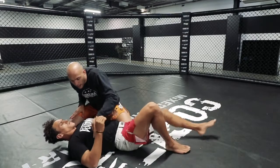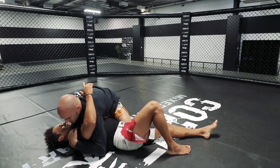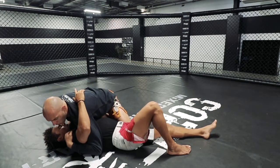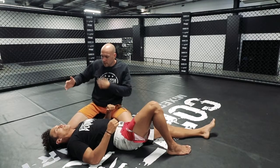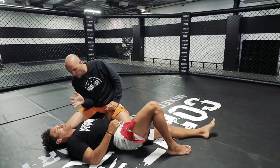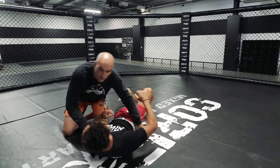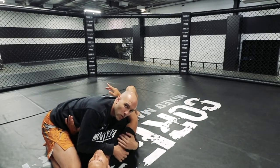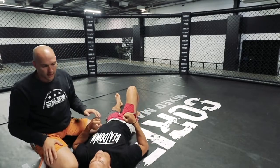Again from the underhook position: control the shoulder on the top side and lean toward the head, really shifting your weight over the arm applying the pressure. Don't try to push pressure down from the side — that becomes muscular. What we want is gravity driving straight down in the middle. Hand comes to the back of the shoulder, weight transfers, and you lean down through the forearm until you get the tap.